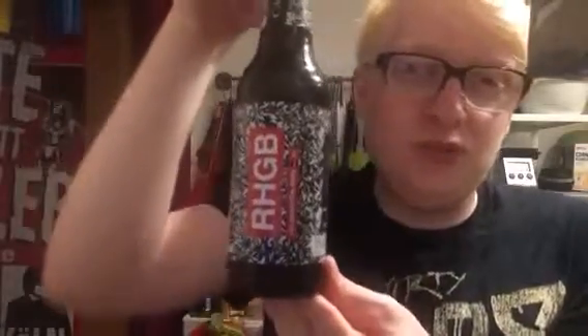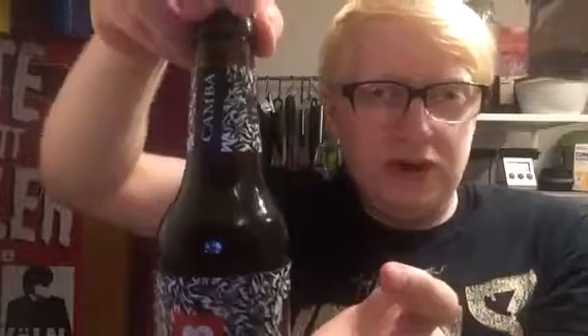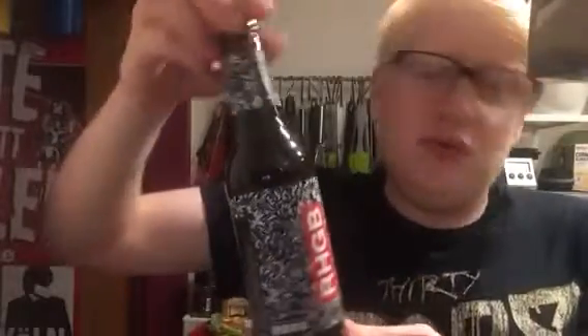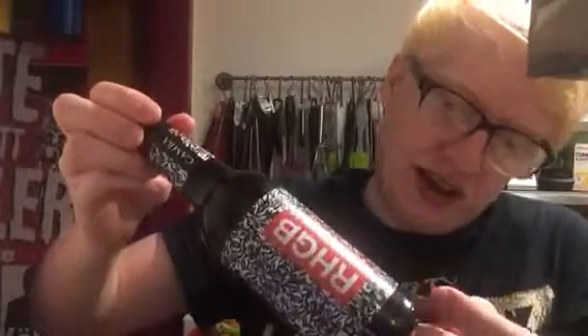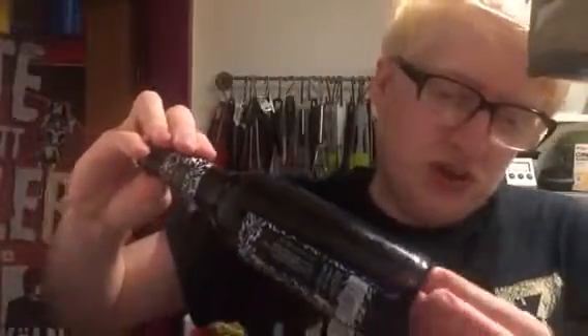This beer is clocking in at 5.2% and from what I can gather it's pretty much just a bottom fermented Dortmunder Heller's sort of thing, so I guess it's going to be like a really nicely hopped lager essentially. The label doesn't really say too much — just tells you to store beer in cool dark places. It's celebration beer number one and just lists the ingredients: water, barley malt, hops and yeast.